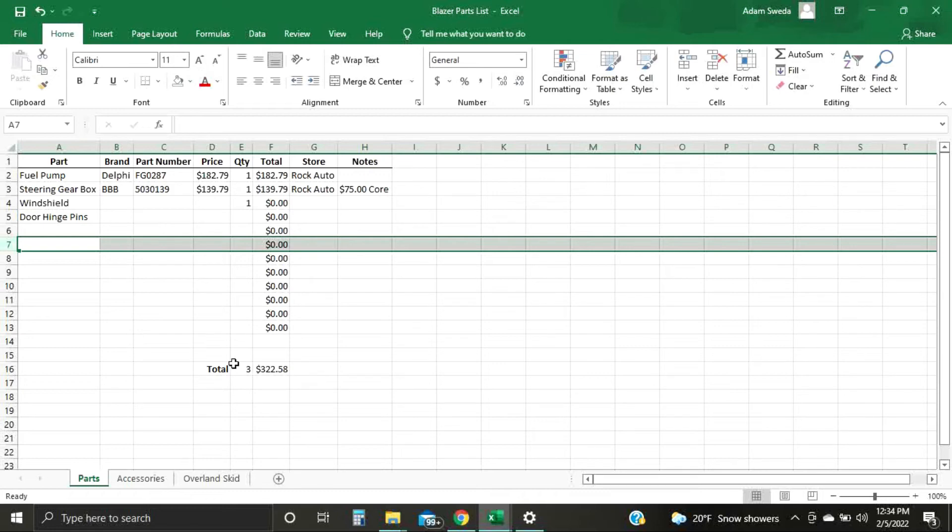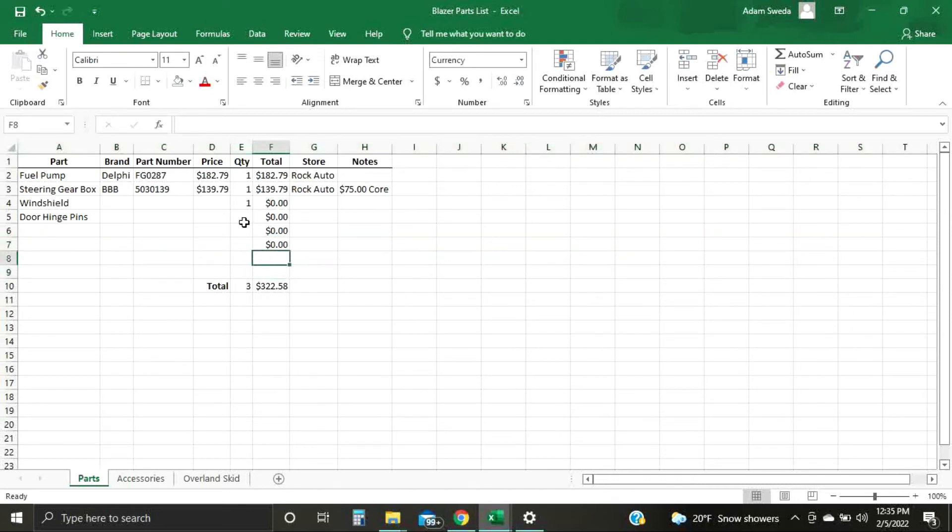Say you hit too many pluses and you're done with your list. I like two empty rows between the bottom of my list and the total. All you've got to do is Ctrl+Minus and that'll delete your rows. That's how I like to keep track of parts pricing.